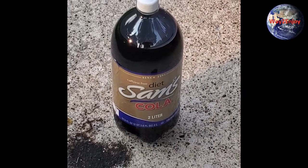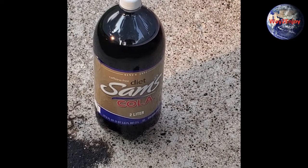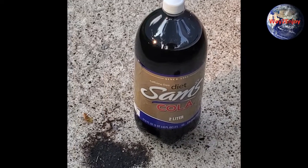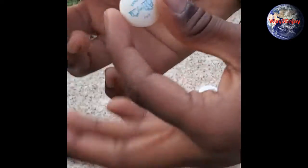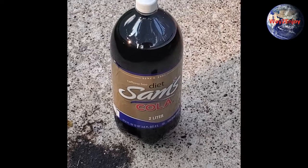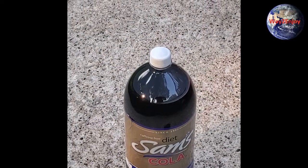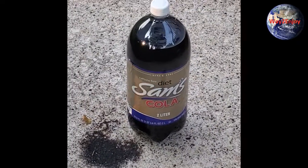It is a fun thing to do if you have these materials. I have my two Mentos ready. I'm going to open the lid up — just be a bit careful if you're fast at it, because if you're slow at it things can go wrong.